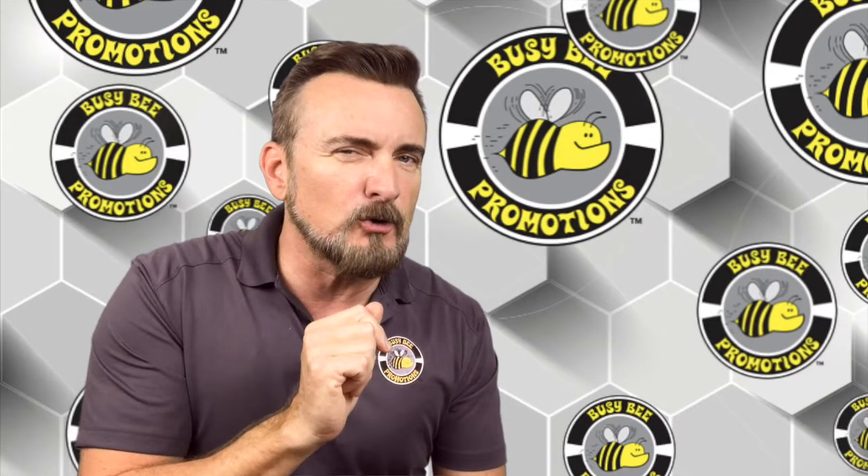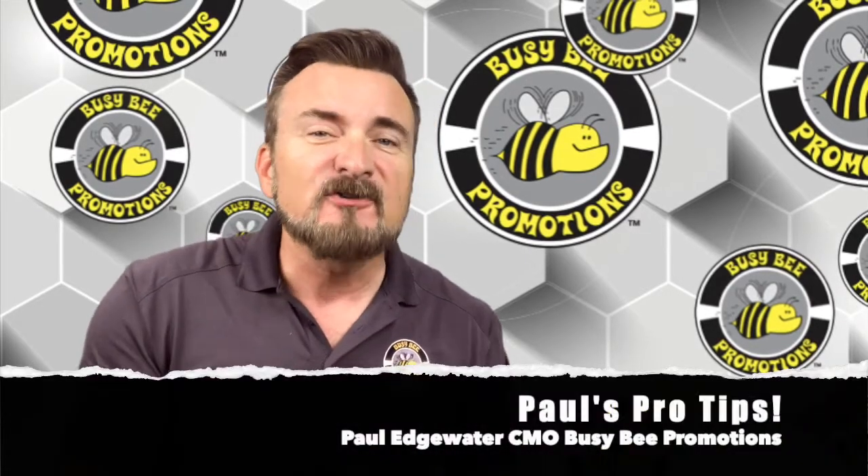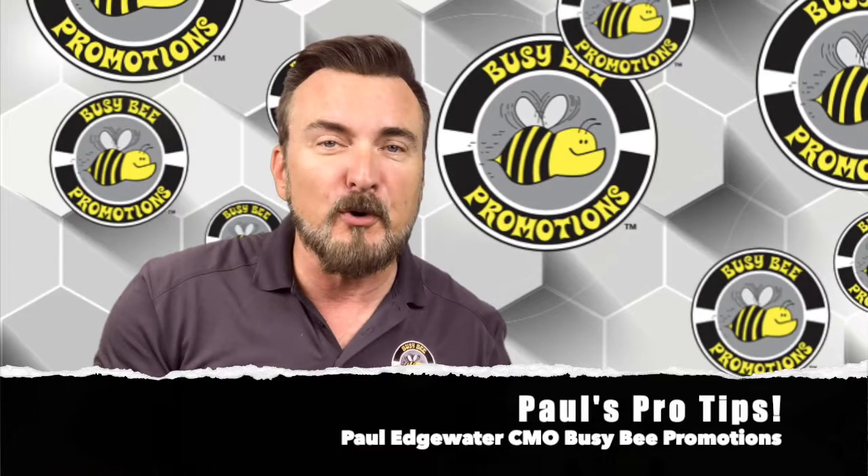You don't want to give people cooties, do you? Hi, this is Paul Edgewater, CMO of Busy Bee Promotions, and this is Paul's Pro Tips.